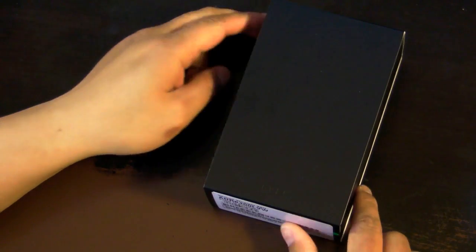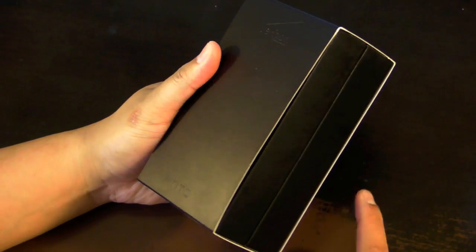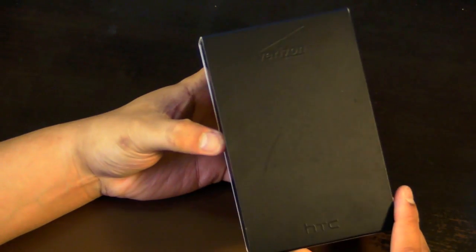Hi everyone, I'm Mark Wim and I'm reviewing the HTC Thunderbolt. It's the first device on Verizon that supports 4G LTE. This device is available now for $1.99 with a new contract or $5.99 without a contract. Let's start this review with an unboxing.